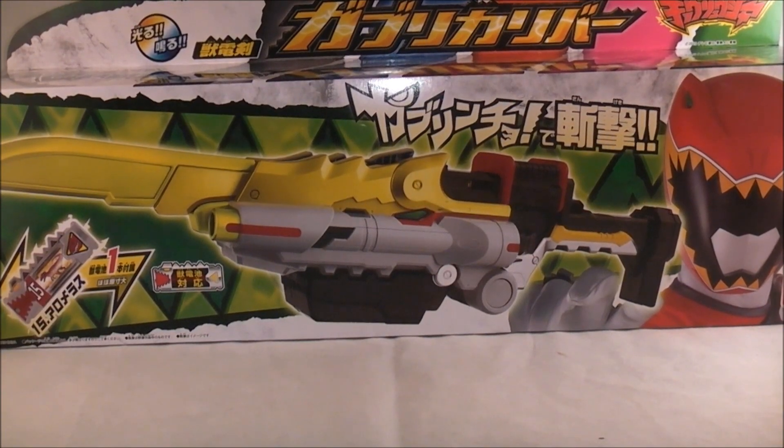Hey YouTube, Dawson Rider here with a review of the Gaburui Calibur from Juden Sentai Kyoyu-Jur. Obviously this is a sword weapon if you can't tell. I'm going to go ahead and go over the box — I apologize, it has a hard time fitting into frame. So we'll just go over it real quick.